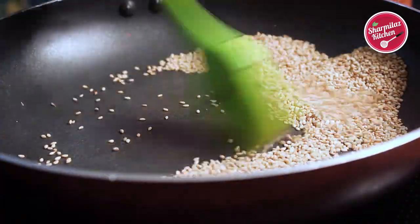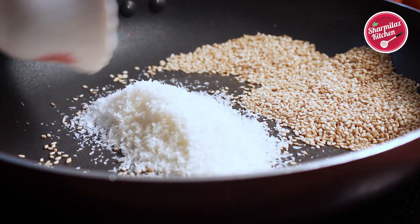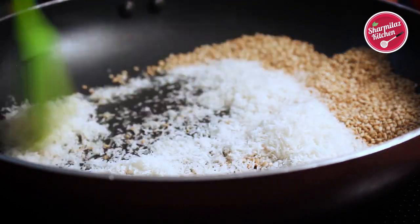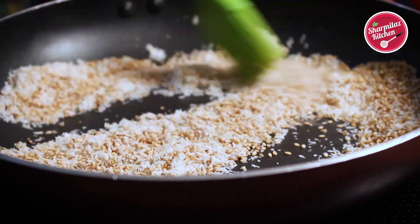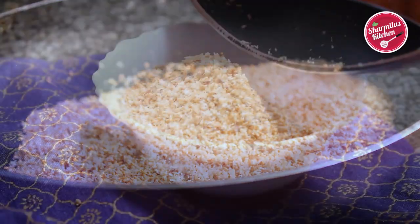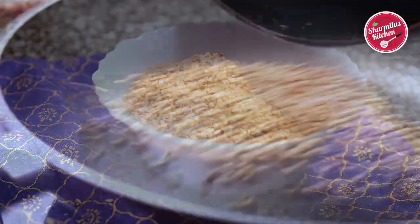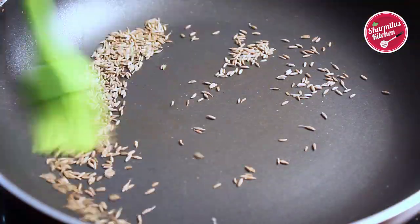Now keeping the half-roasted sesame seeds to one side, add dry coconut powder on the other side. Dry coconut powder does not take much time to roast, so just mix them up. They will spread a nice sweet aroma — take out in a separate bowl. We have some more spices to roast. So roast coriander seeds for 3 minutes as well as cumin seeds.